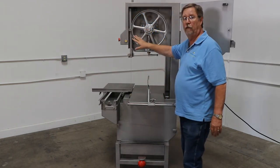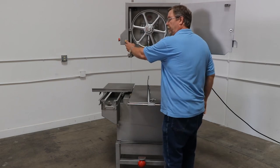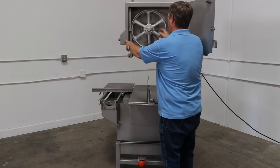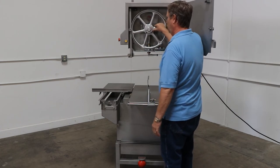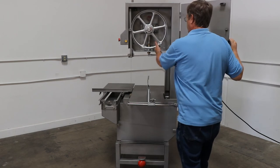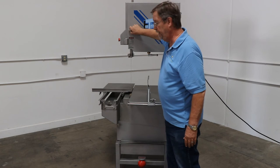Inside of the door, we have a release button. What this button does is you push the button in — that allows you to turn the wheel and to adjust the wheel with the blade. If that's not pressed, then you see that the wheel is locked. You've got two blade scrapers on the bottom wheel to keep your blade nice and clean.